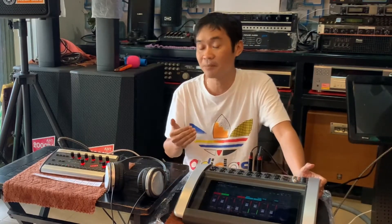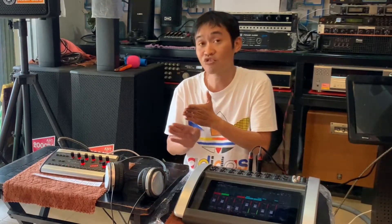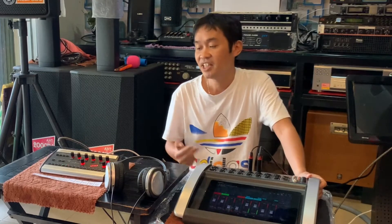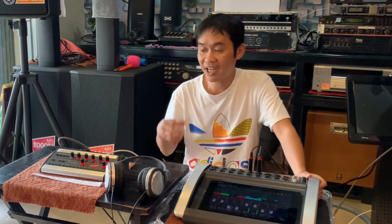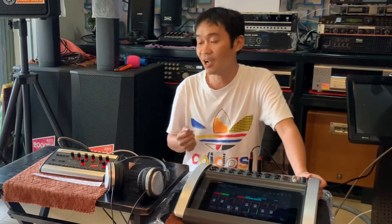Các bạn có thể thấy là mình đã làm clip mà nói về Ultranet, truyền âm thanh qua các mạng. Hãng Tục Cosa và hãng Midas là hai hãng cùng hệ sinh thái với Behringer. Vì vậy, khi mà các bạn có Ultranet thì các bạn dường như sẽ tối ưu hóa được cái hệ thống của mình.